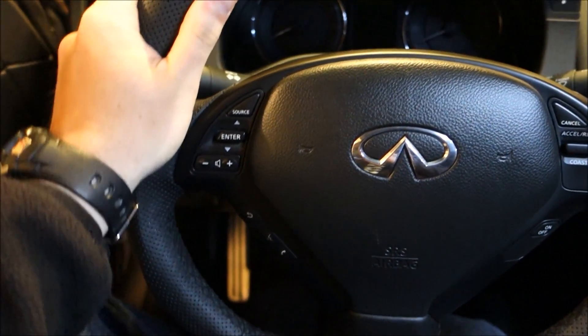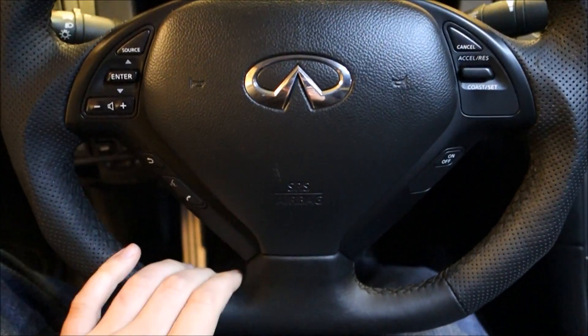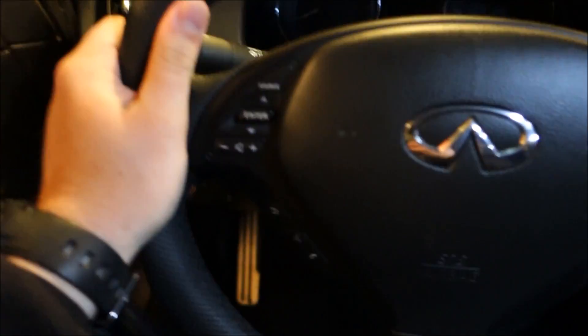I think overall this wheel flows a whole lot better with the interior than the OEM original wheel. This would have been nice to kind of have as a factory option from Infiniti. It's kind of similar to some of the options for the BMW and the Audi wheels. I really do like this wheel a lot.